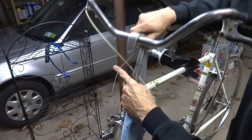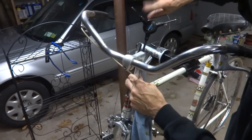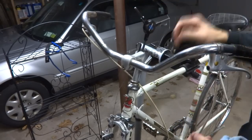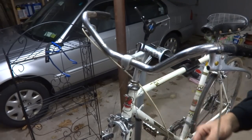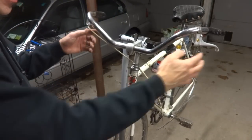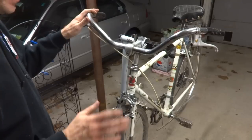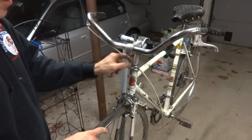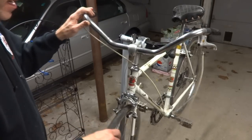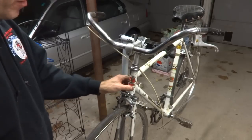Now just reinstall the handlebars and tighten the bolt here. I'm not going to clamp it down real tight yet because I'll probably need to straighten it for the front wheel. I got the front wheel remounted. I still need to reattach the shift cables and the brake cables, and I need to replace the shifters — I'll do that separately. But other than the stripped lock nut, everything is working nice and smoothly. That's how you overhaul the headset on a vintage Peugeot road bike like this.